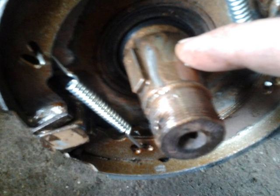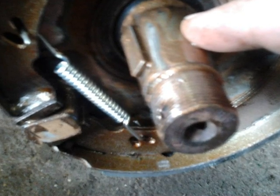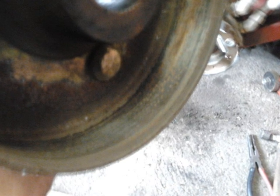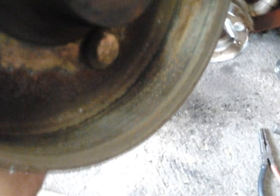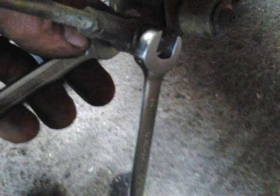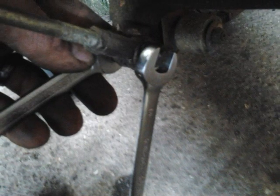Here the new brake shoes and springs are all in place ready for the hub to be reassembled. I put some copper grease on the main shaft just to lubricate it so the hub would slip on a lot more easily. On inspecting the hub prior to refitting it was a little bit corroded inside, so I gave it a quick cleanup with some sandpaper, which will aid refitting and make the brakes work better. Before refitting the hub I slackened all the adjusters off so that the brake shoes were in as far a position as they could be, so the hub will slip on more easily.